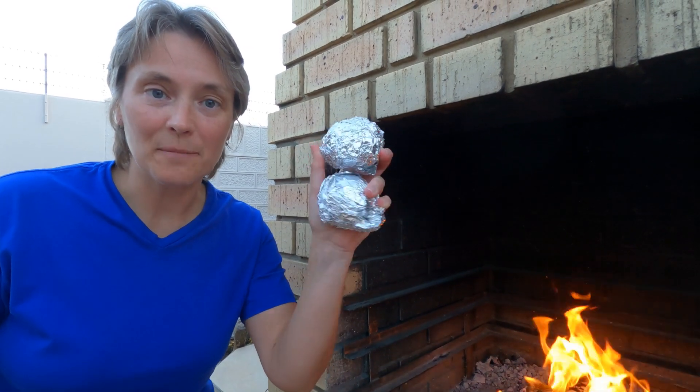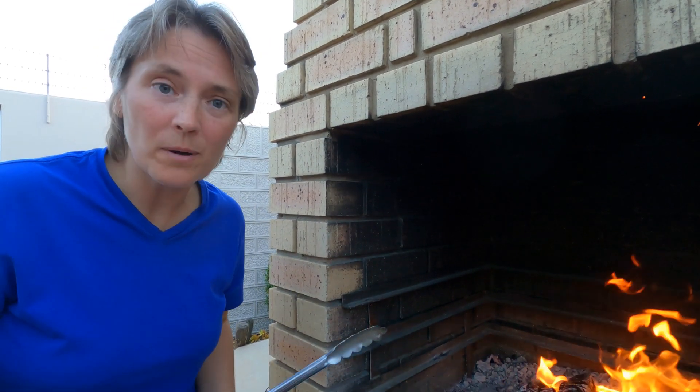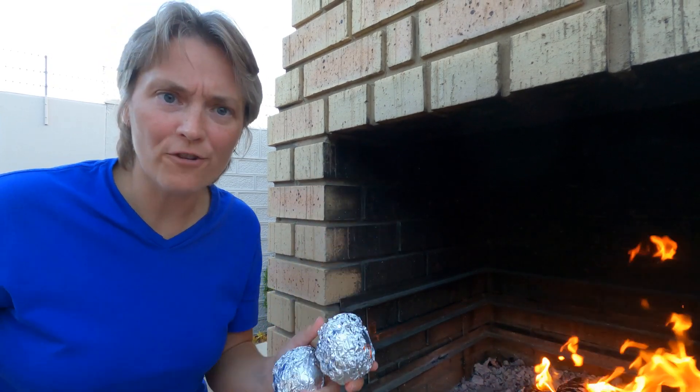We're ready for the onions — I'm going to put them in now. The fire is still going but onions take quite long, so I'm going to go for it now.